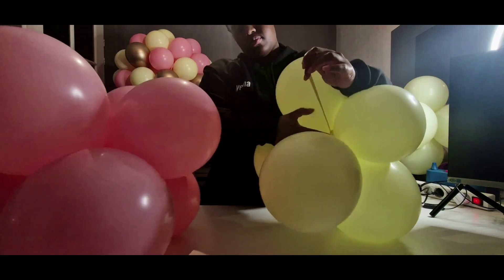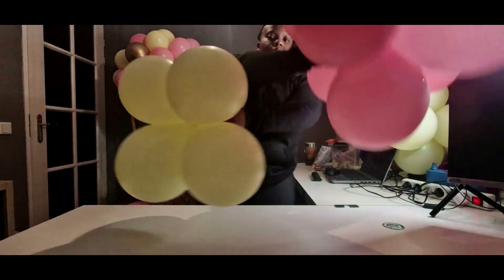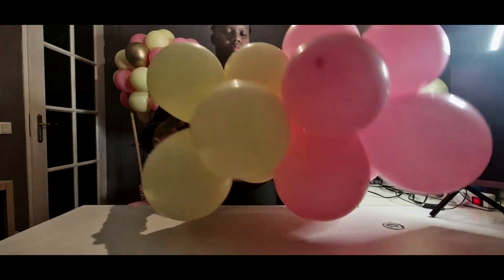That is the neck-to-neck method. You're basically just going to find the longest, stretchiest neck in both of your clusters, stretch them out as far as you can, and then tie them together. Repeat this step until all your clusters are tied in together.